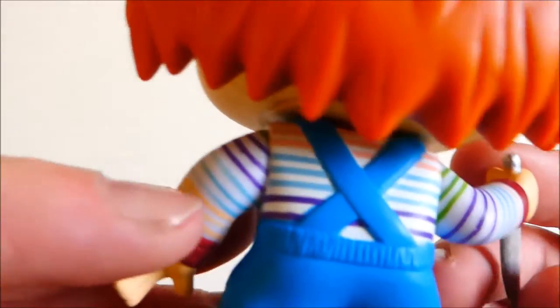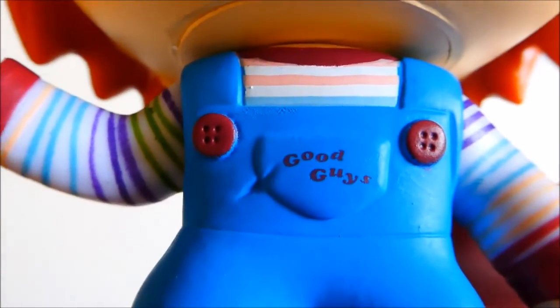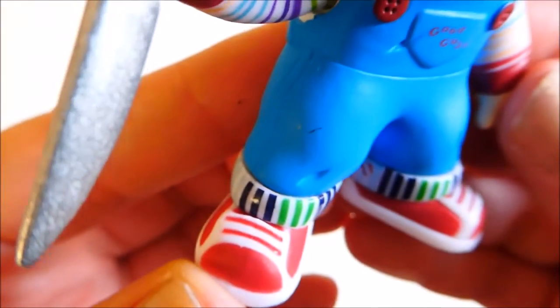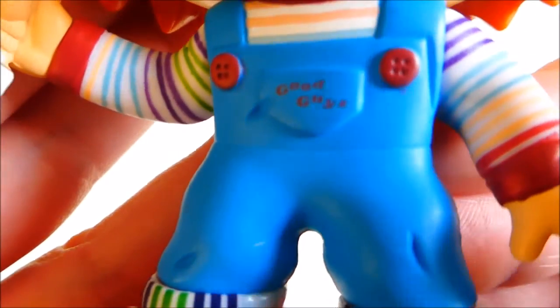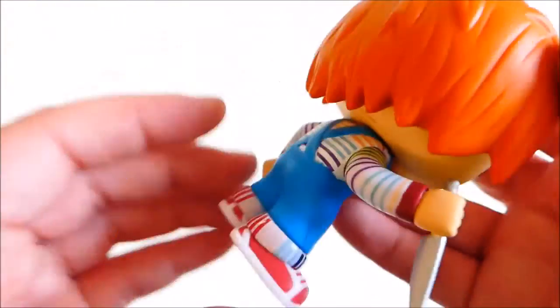I do like the detail on the stripes of his little jumper. It does say 'Good Guys' on the front of his dungarees, and down to the detail on his shoes. The knife is there too — there is a blood-splattered version of this which looks really good, but this is just the normal version.